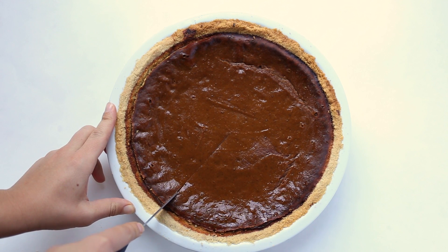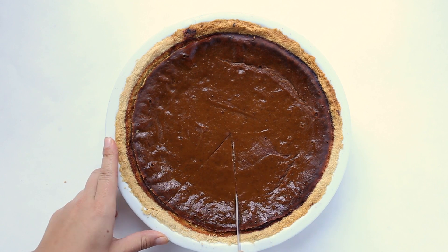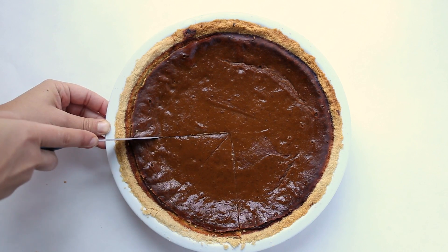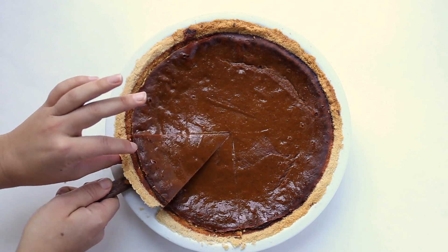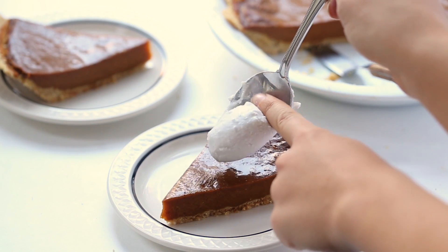Then you can just let it rest in the fridge for about four to six hours to let it fully firm up, or preferably leave it overnight so that it really does firm up. Then just remove it from the fridge when you're ready to serve it and slice it up. I love topping this with coconut whip, but you could use whipped cream, vanilla ice cream, whatever you want.